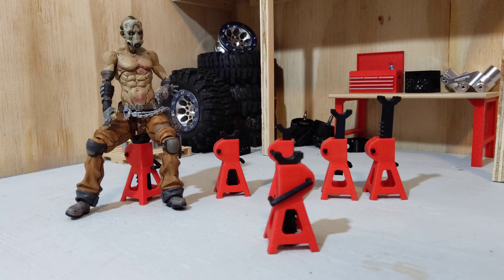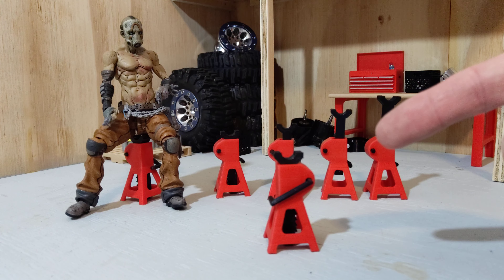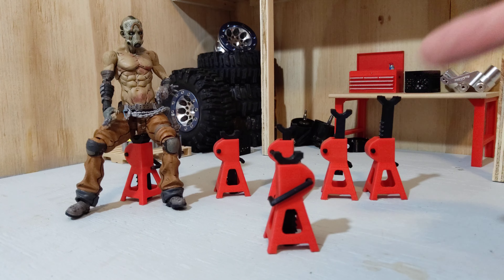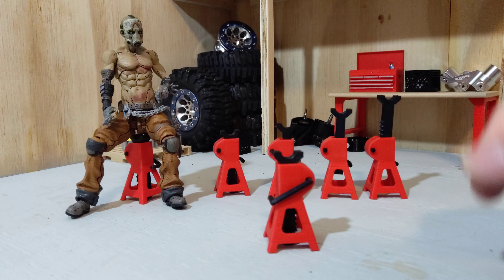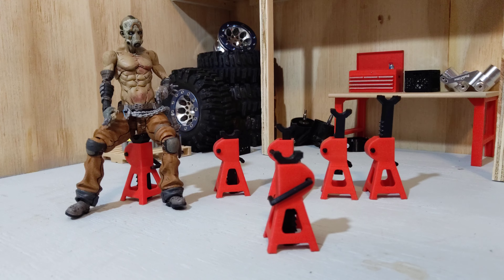I found these on Thingiverse, so I'm not claiming they're mine, but I definitely like them — a little larger than scale, but they work. Check them out and give the designer a like.